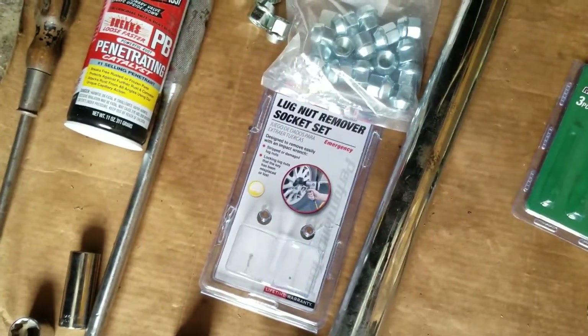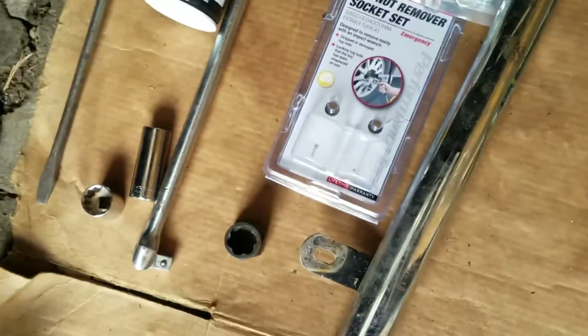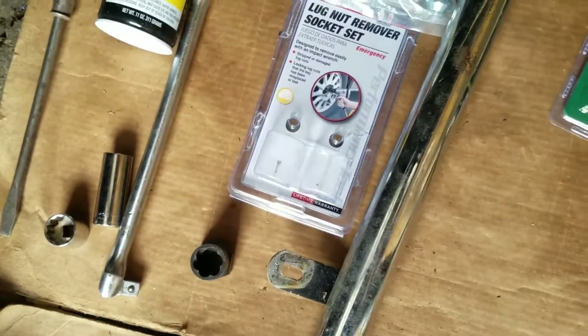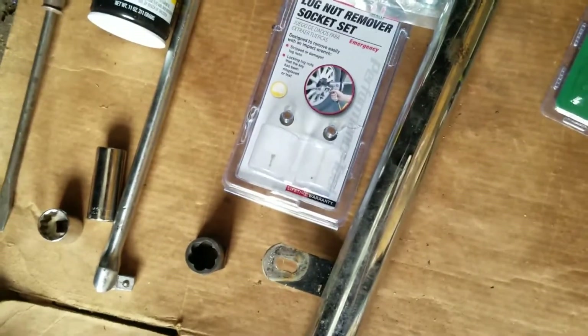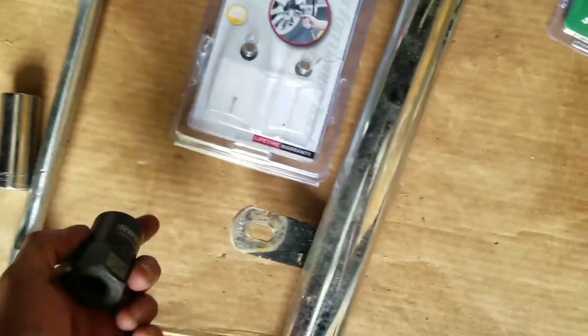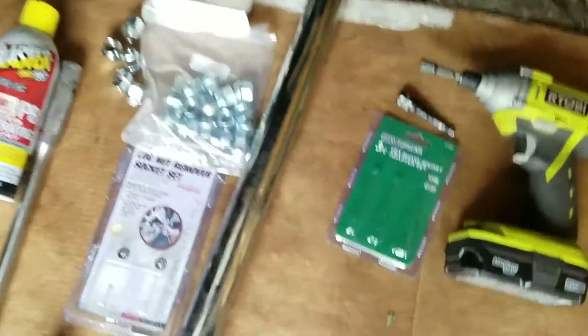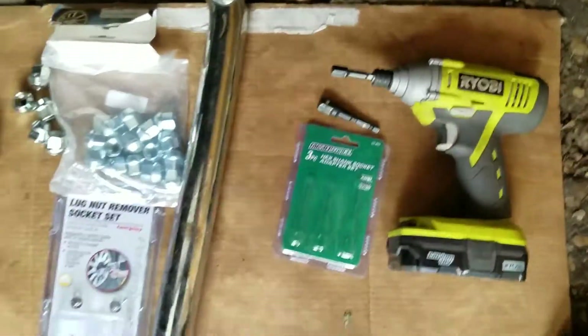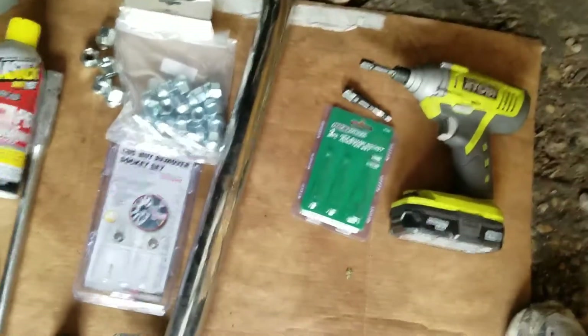You might also need a cheater bar or a long pipe if you can't remove the lug nuts. A lug nut remover socket set might also help. If you're having a really hard time getting the tire off, I made a separate video on how to remove stuck lug nuts using an extractor — you can watch that separately. Hopefully you can just use an impact driver to get the lug nuts off. It's also good to have a general socket set just in case.